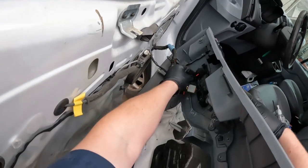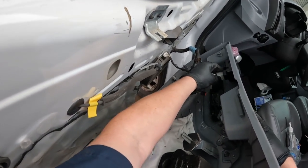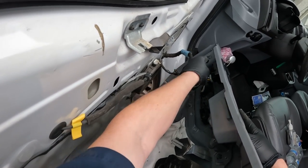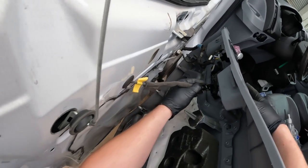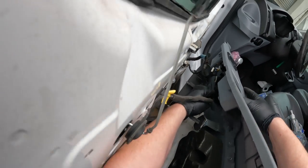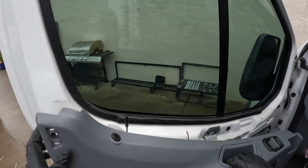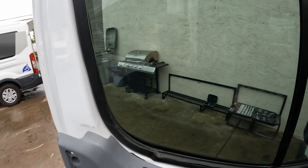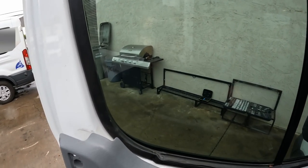All right, now we're just going to plug it back in. And then this here just slides back in there and pops into place. You want to make sure you get this lock rod in the hole here before you lower the panel down.